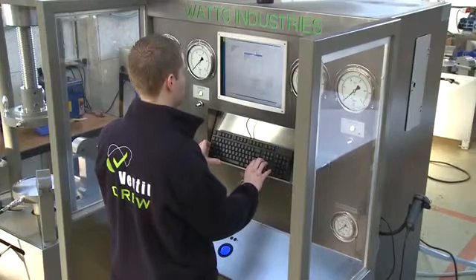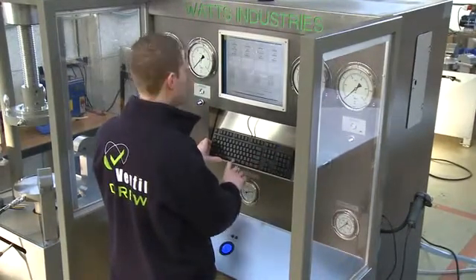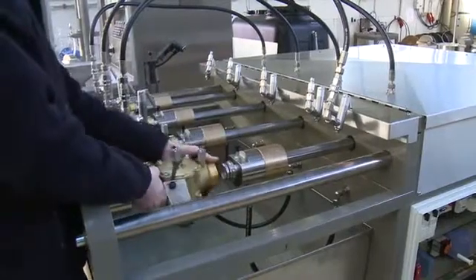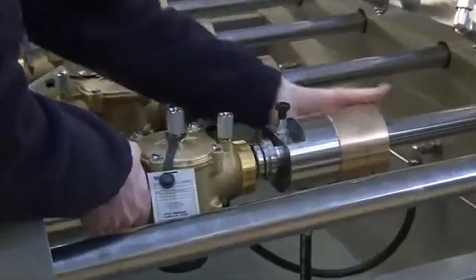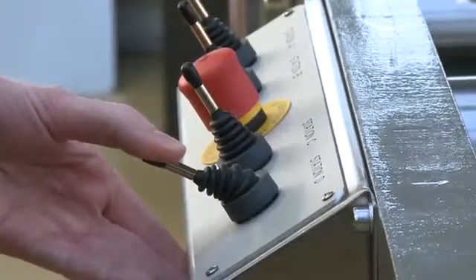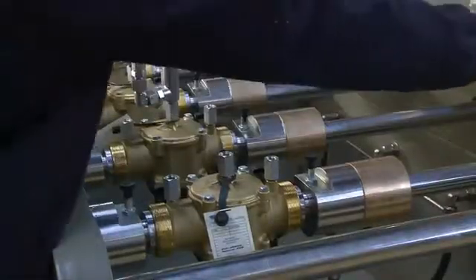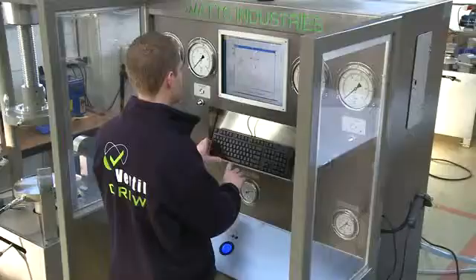Just like with most high volume manufacturers, time is of the essence. Other primary requirements are very simple and safe operation, process reliability and accuracy. To correspond with the production quantities, four valves are tested simultaneously. The exchangeable inner seal adapters ensure very easy positioning, zero stress on the valve body and guarantee absolute tightness.